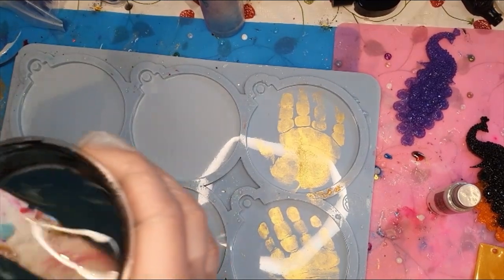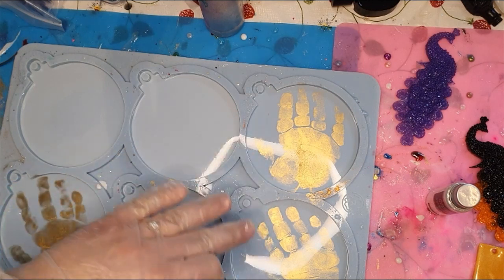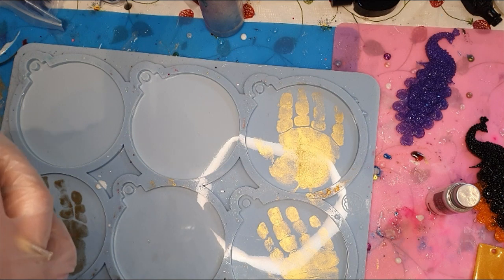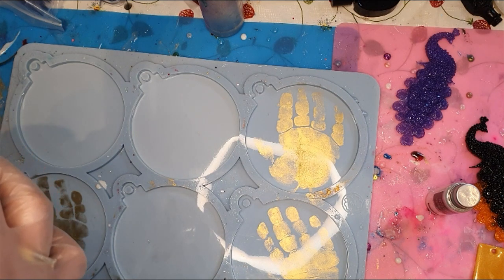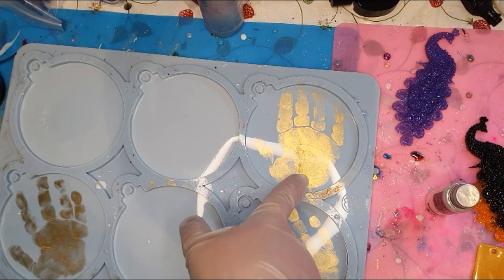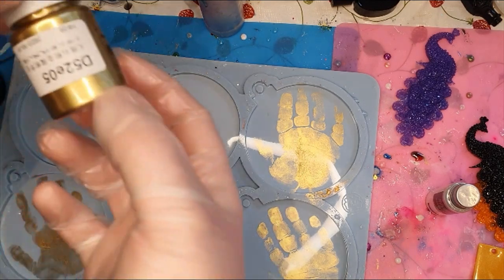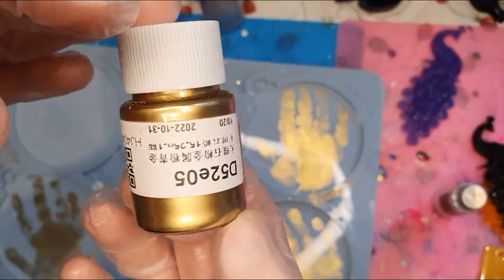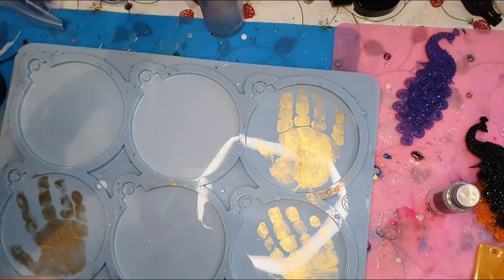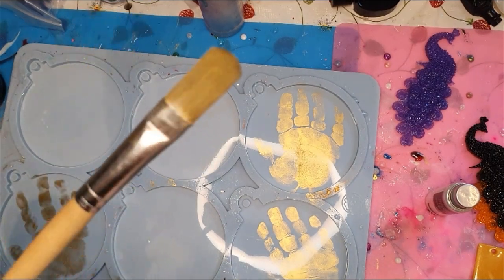While I'm mixing this resin I wanted to show you there are the handprints of my oldest son. I will do one also with my youngest son. To do this I just took one of my golden metallic powder — you can use mica powder, whatever you like — and paint it on.